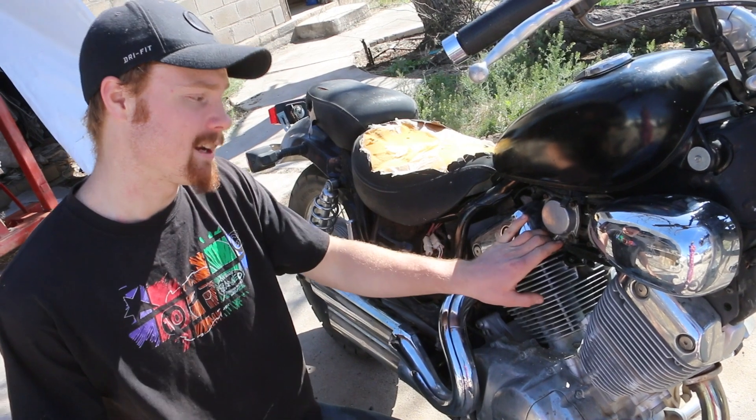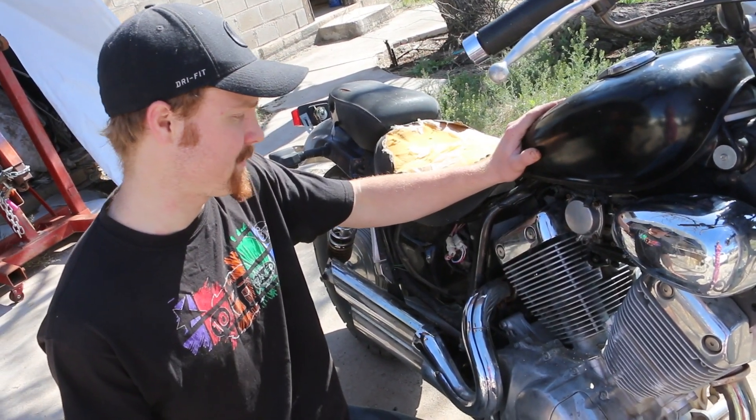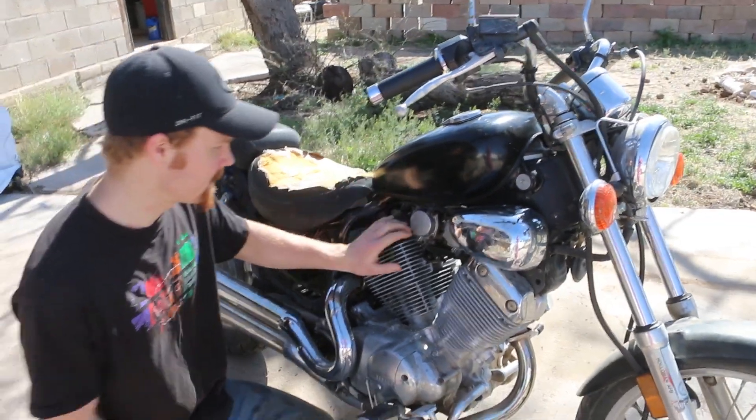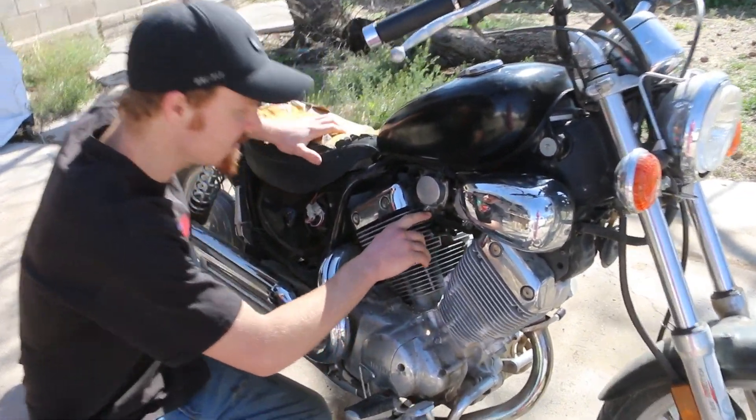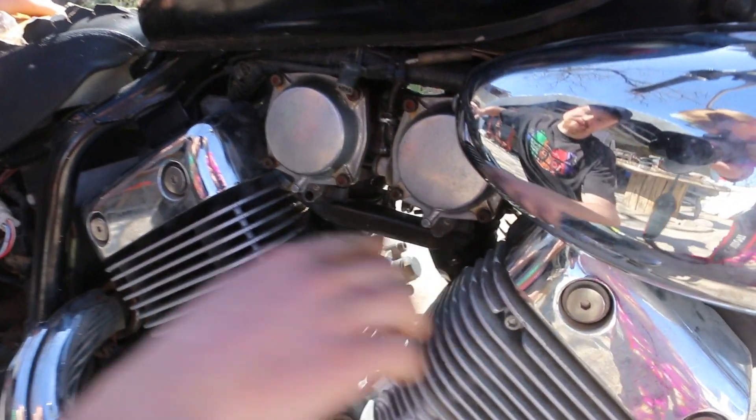Today I'm going to show you where the idle screw adjustments are on a Virago 535. It's pretty similar on a lot of the models. The idle screws are actually underneath these plugs — in all the American models, they put these plugs over the adjustment screws.